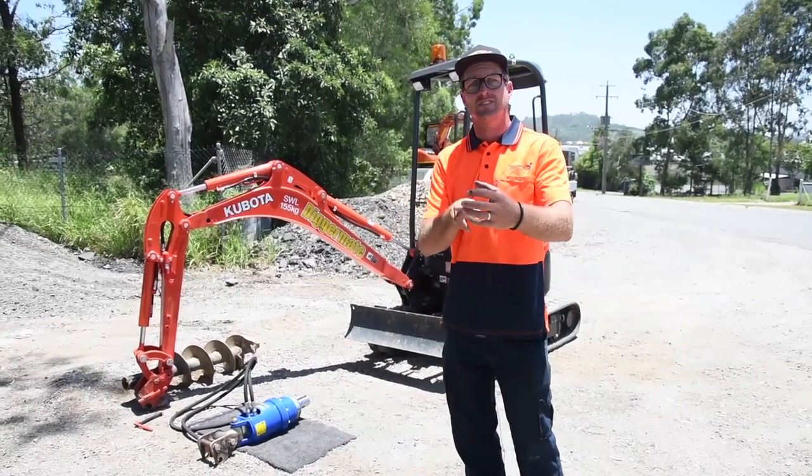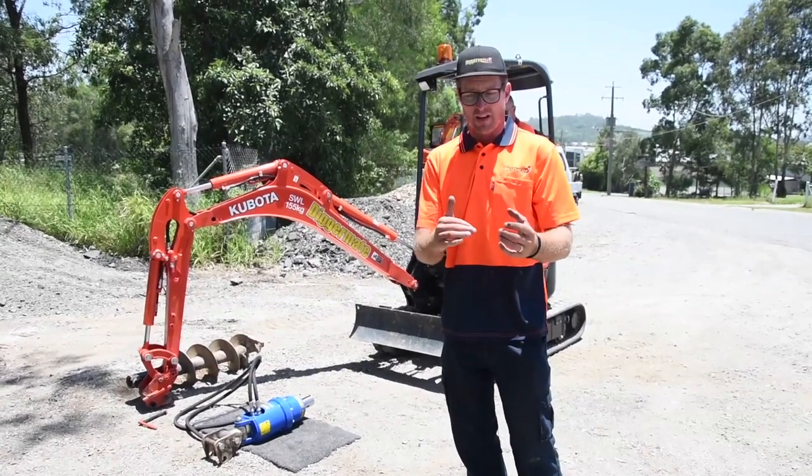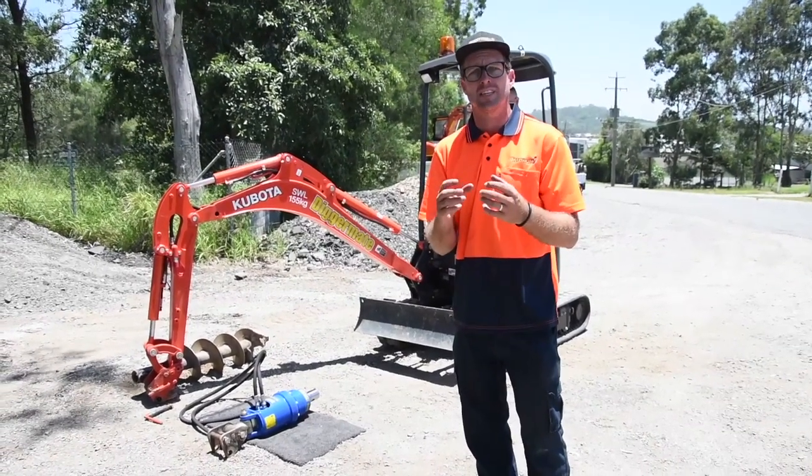When the auger is attached you can actually see the hoses. So if you go down in the ground you know if you're going to be hitting the hose or causing any damage to the auger.